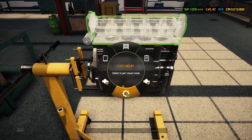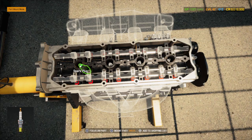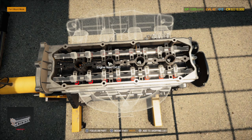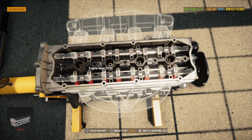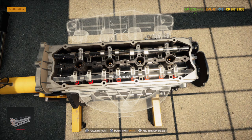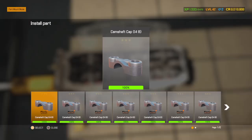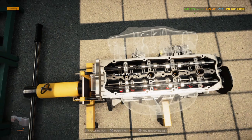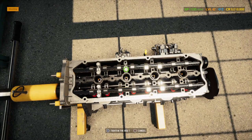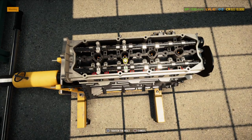Time to do the top side of the motor now — install this beautiful big head. Put spark plugs in first, then the camshafts, then the exhaust, then the turbo. And then when it comes to the intake side, I install the injectors first, then I install the intake manifold, and then I install the throttle body — because you can't do it in reverse, it won't allow you.